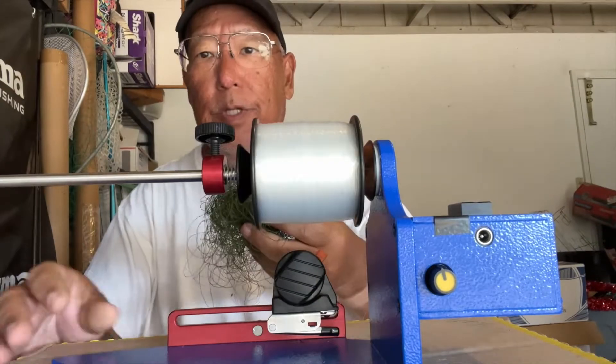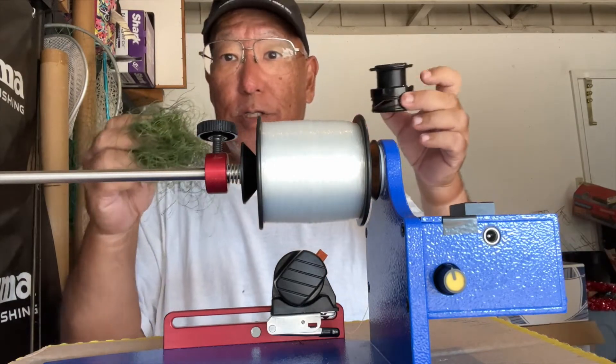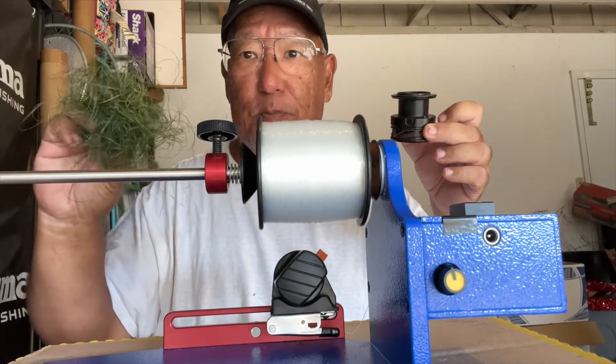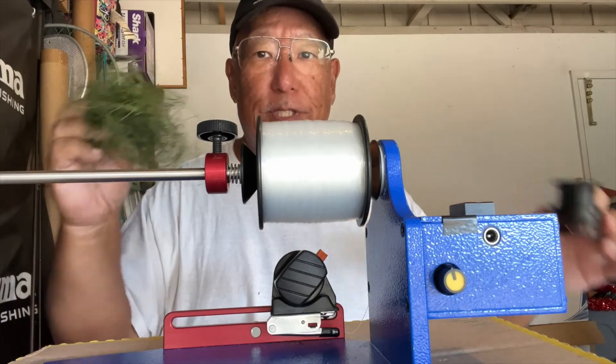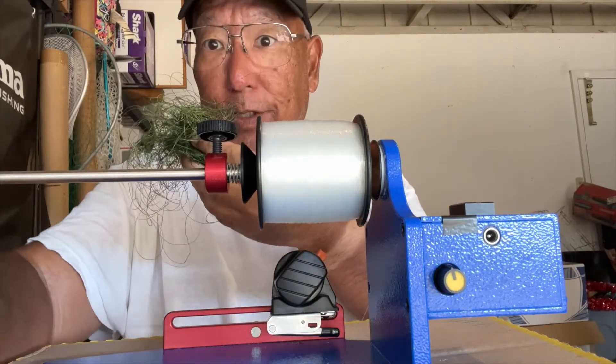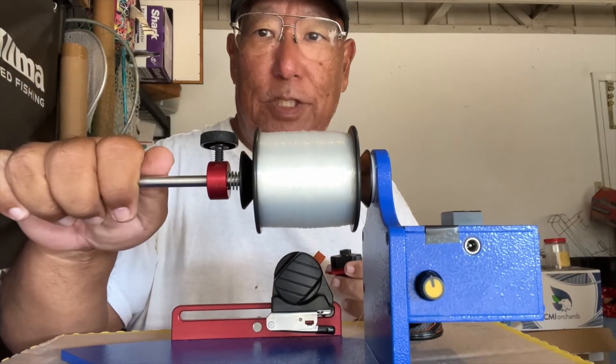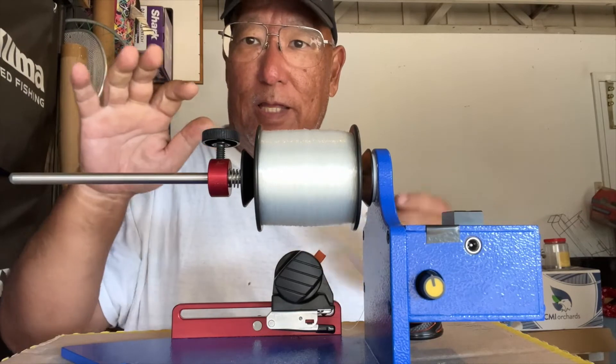I've got all this used line that came off the spool. Be sure to dispose of it properly — just don't throw it away loosely like this. I'm going to put it in a closed container and throw it in the garbage can. That's the way to do it.